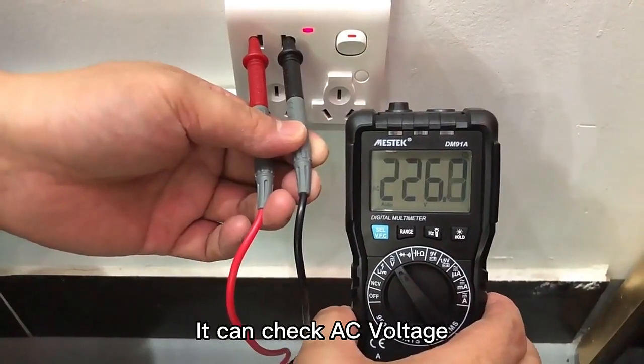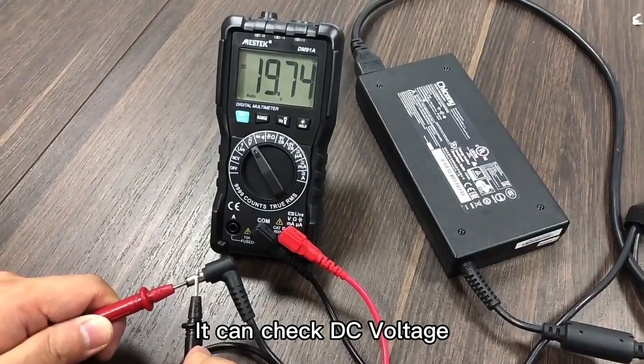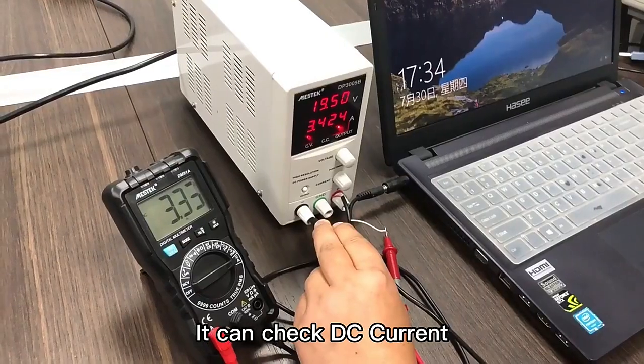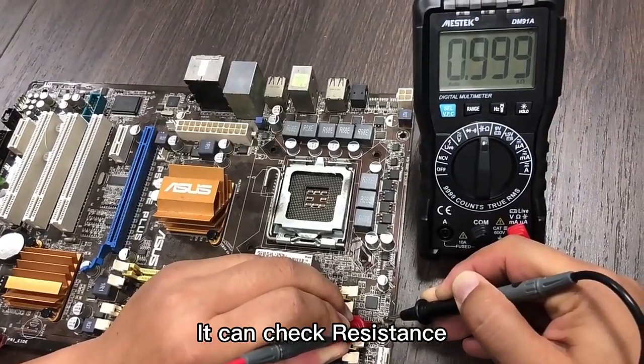It can check AC voltage. It can check whether there is a voltage. It can check DC voltage, DC current, and resistance.